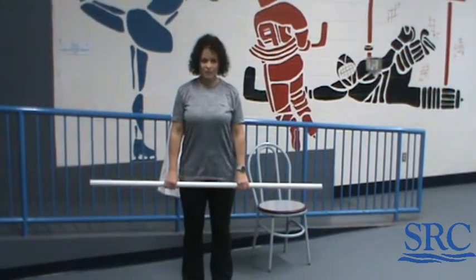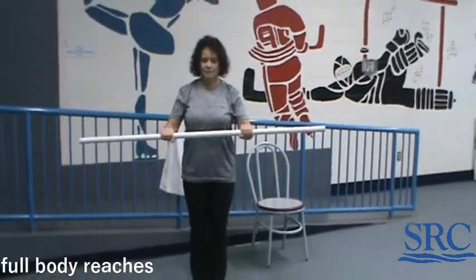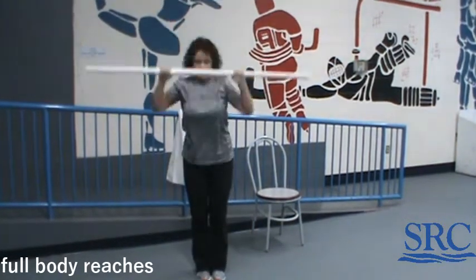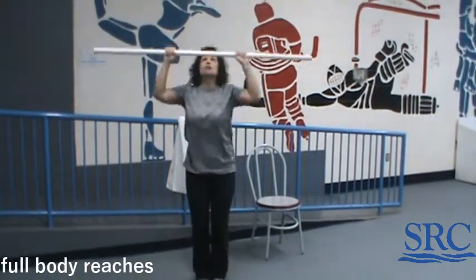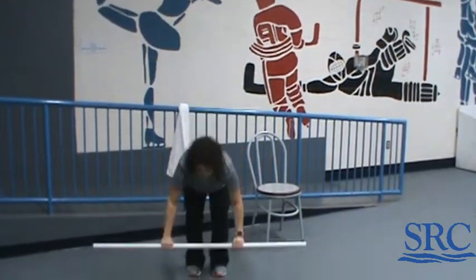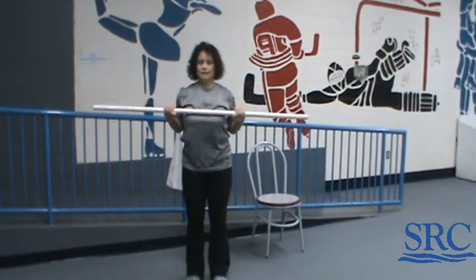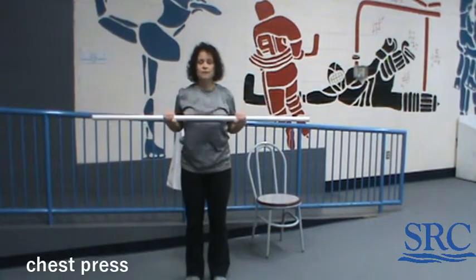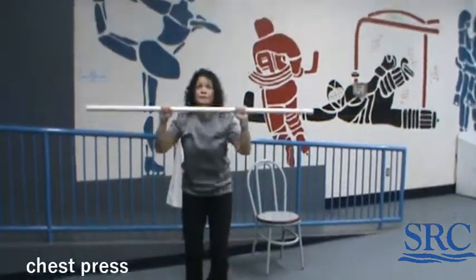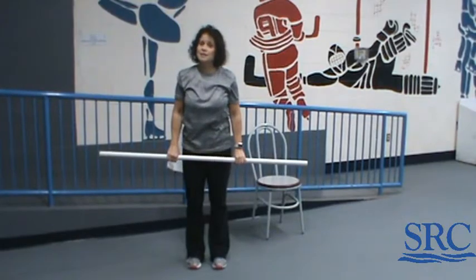The next one is going to be full body reaches with a chest press. For the full body reaches, hold the broomstick or towel in your hands, go down and reach it up. If you want to go on your toes, you can — it gives you a little bit more of a stretch. After 30 seconds, go to the chest press: in and up. No rest in between these two. Once you've done 30 seconds, take it back down to the full body reaches again, for a total of three times on each exercise.